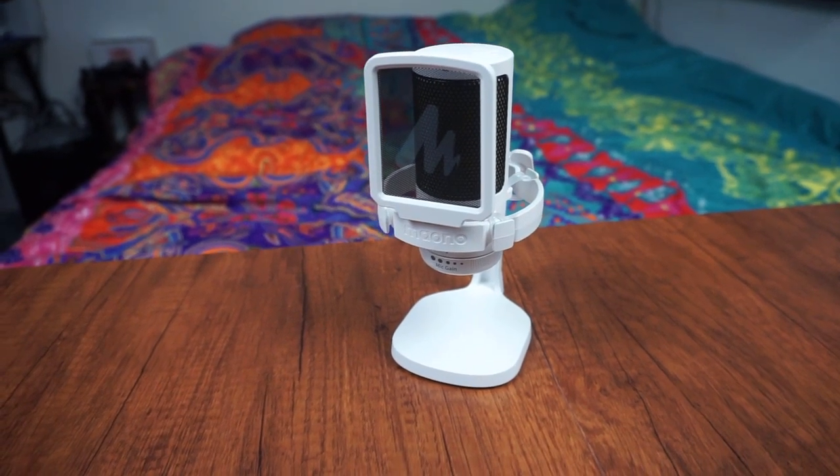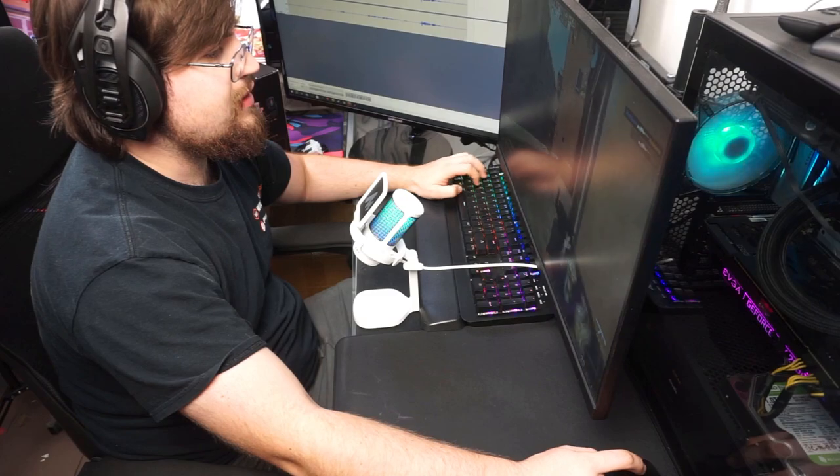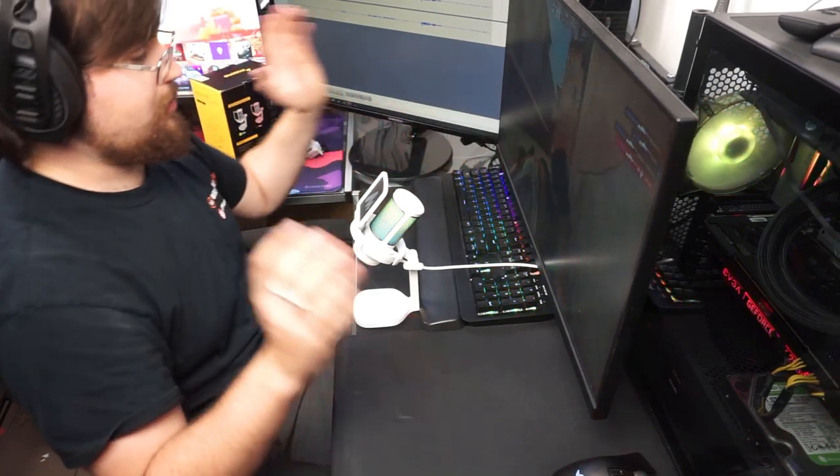Now let's move on to how the microphone actually sounds. I'm going to switch over to the Moto DG-M20 for this review. It sounds pretty good. Now I'm going to switch back to my reference microphone so you can understand the difference in the audio quality. This is my reference microphone, and I paid $89 for it, so it's definitely a more expensive microphone.